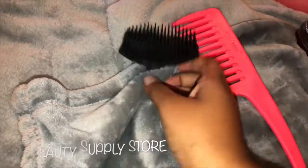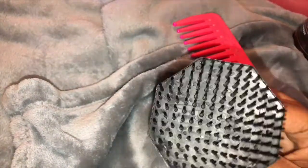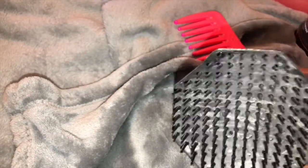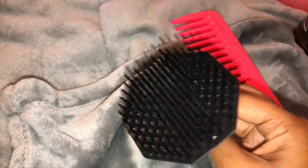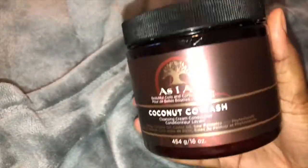Next up is this Conair comb that I got from the beauty supply store, as well as a shampoo tool. This helps with scratching my roots when I'm shampooing my hair instead of using my fingertips and being harsh — this shampoo tool is very helpful.